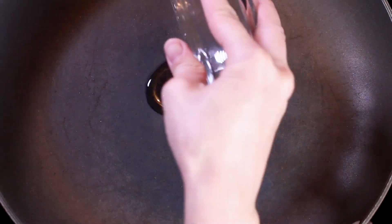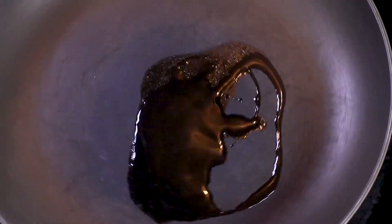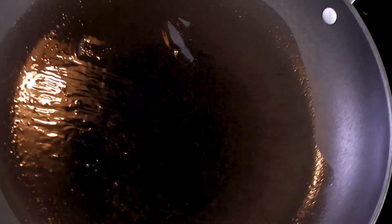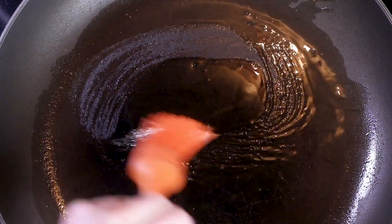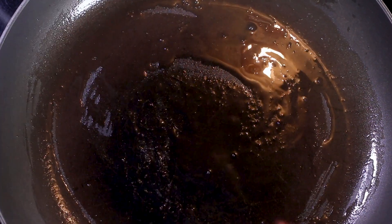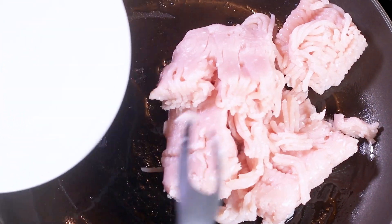First we're gonna heat up a medium to large pan over medium-high heat. We're gonna brown the meat. Today I'm using ground chicken — you could use ground turkey for this recipe as well. I'm just swirling it around to make sure the whole pan has the oil. That was one tablespoon of canola oil, which is a neutral tasting oil. And here I've got the chicken.